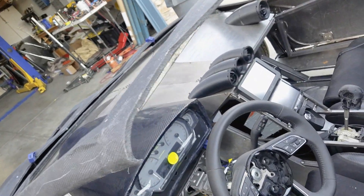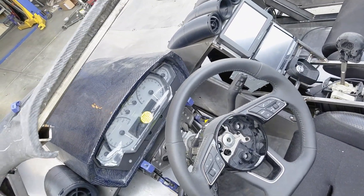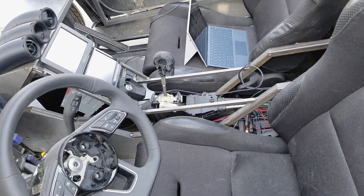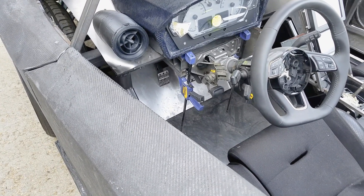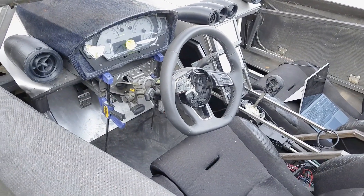On the interior, we've got a few things working — the dash is working, the ECU computer is working, and all of that is going on. The next thing to do is get the shifter hooked up, and then we have the brakes to do after that. So we'll go over doing all of that work as well.